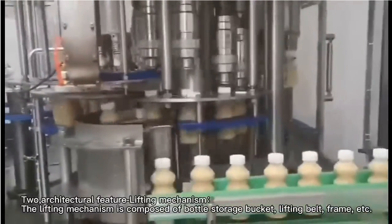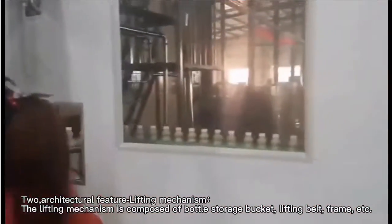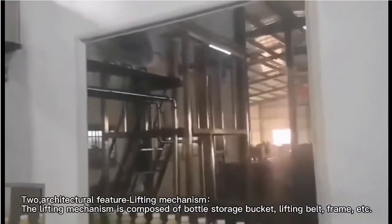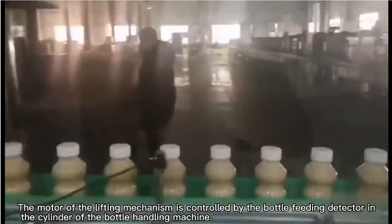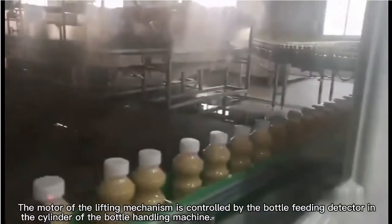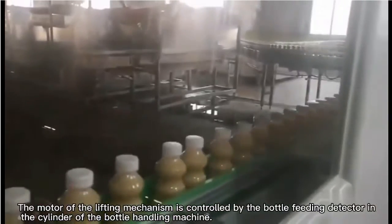Architectural feature: lifting mechanism. The lifting mechanism is composed of a bottle storage bucket, lifting belt, frame, etc. The motor of the lifting mechanism is controlled by the bottle feeding detector in the cylinder of the bottle handling machine.